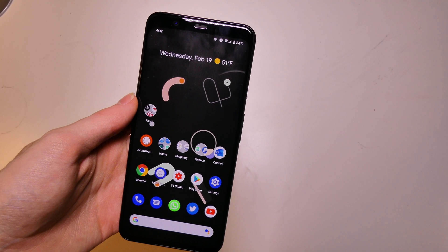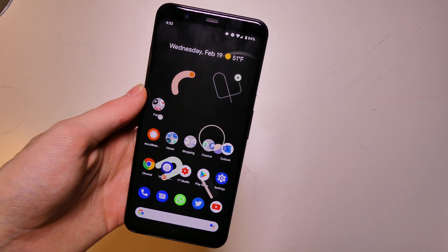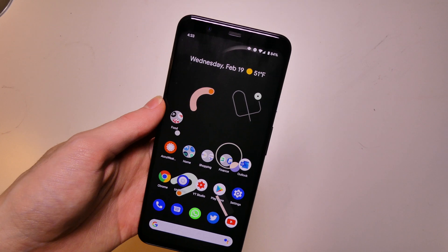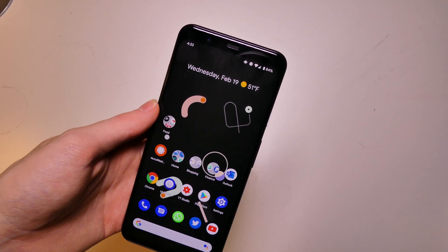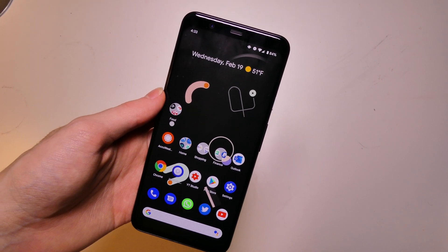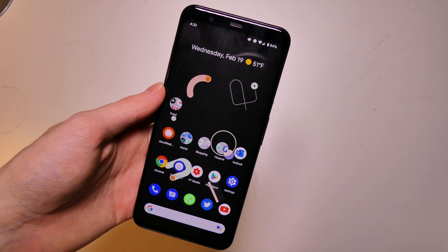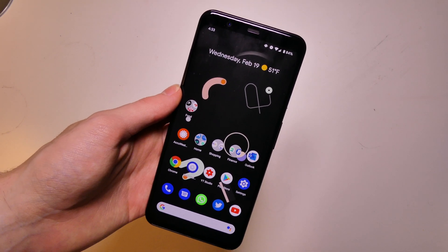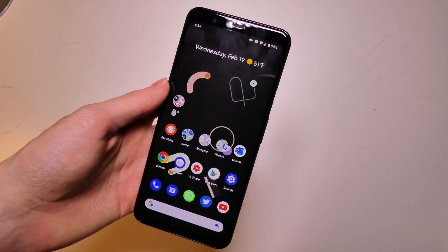Good afternoon, everybody. Collin here with TechOut. As you guys saw in my last video, I have Android 11, or Android R, developer preview number one installed on my Pixel 4 XL. Right now this developer preview is more to update the APIs and get developers ready, get their apps ready for when we have the Google I/O conference coming up in a couple months.